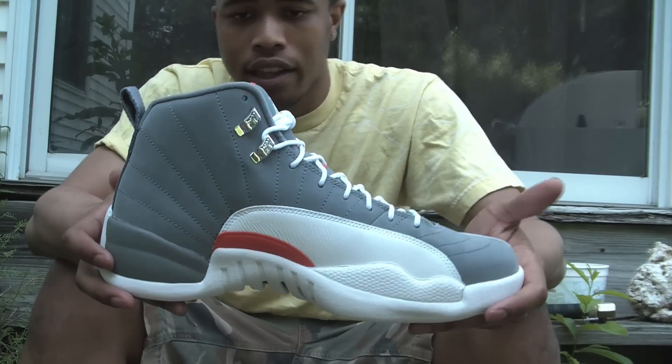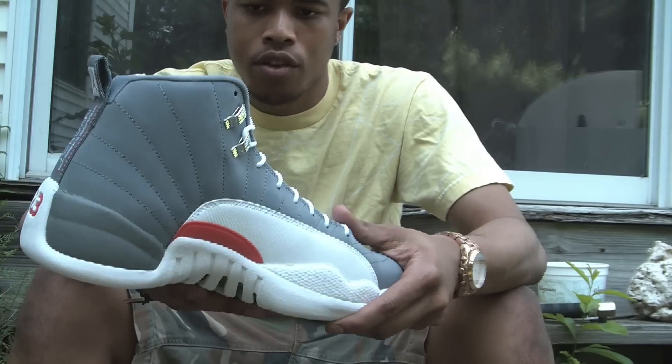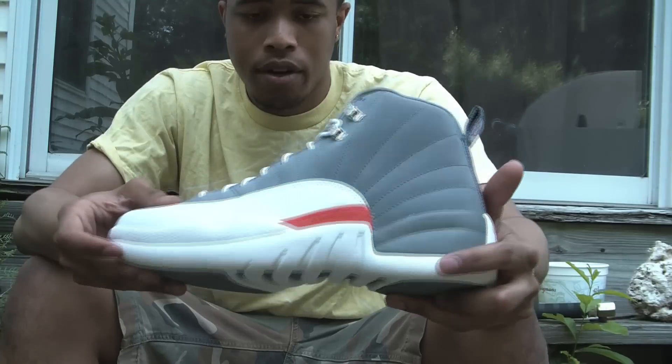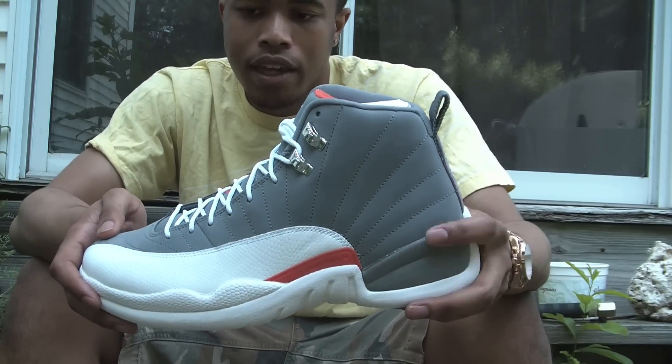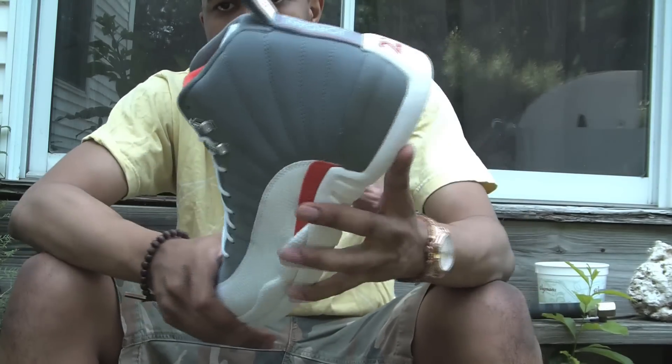Cool Grey 12s. Like I said, a lot of people have mixed feelings about this shoe. Me personally, I try to get every shoe to see it in person first before I make a decision whether I want to keep it or not. This shoe is okay — it's not great, not bad, just something solid to have in your collection.